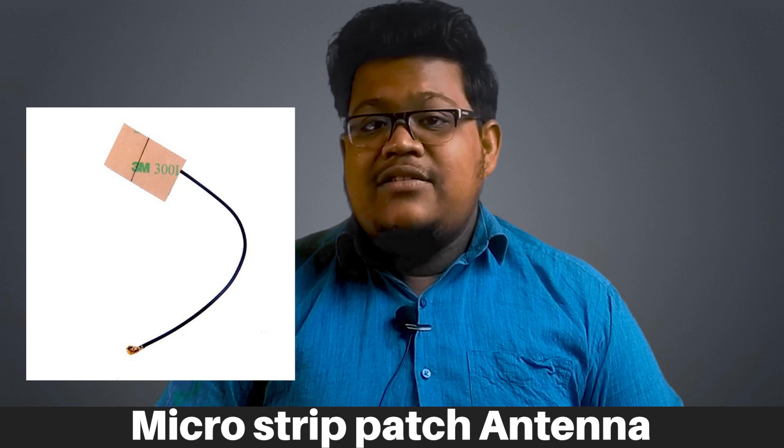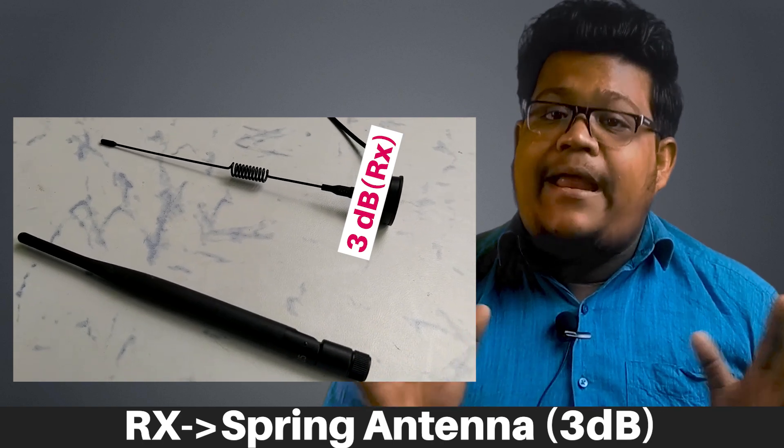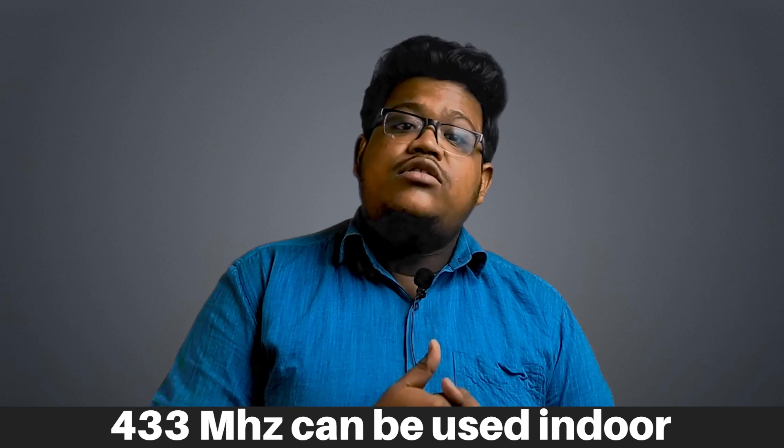When it comes to wireless communication, one of the most important things is the antenna. The LoRa RA02 module usually comes with a microstrip patch antenna connector, but this type of antenna is not capable of providing long ranges. So I removed the patch antenna connector from my module and connected an SMA connector. In the transmitter section I am using a rubber duck antenna with a gain of 5 dB, and in the receiver circuit I am using a 3 dB gain spring-type antenna. LoRa comes with various frequency ranges — in India the ISM band is between 865 to 867 MHz, but 433 MHz is also used for indoor and local area cases.